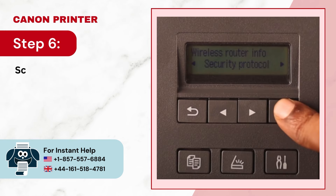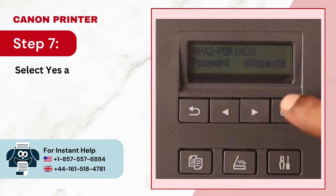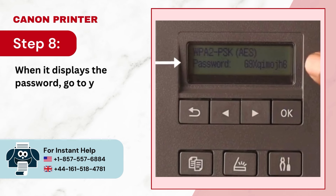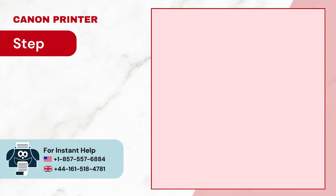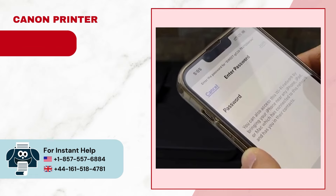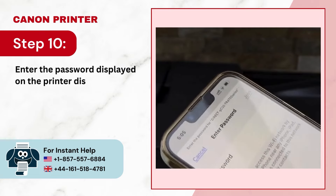Step 6: Scroll using the arrow buttons, select Security Protocol, and press OK. Step 7: Select Yes and press OK to display the password. Step 8: When it displays the password, go to your device and turn on Wi-Fi. Step 9: Select the network that starts with 'Direct' followed by your printer name. Step 10: Enter the password displayed on the printer display screen and tap Join.